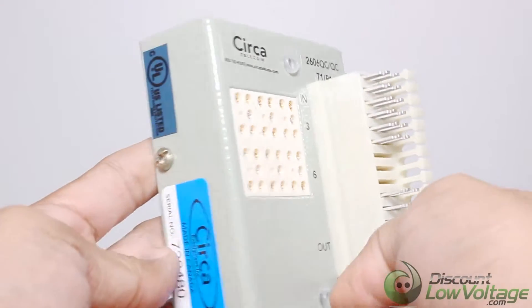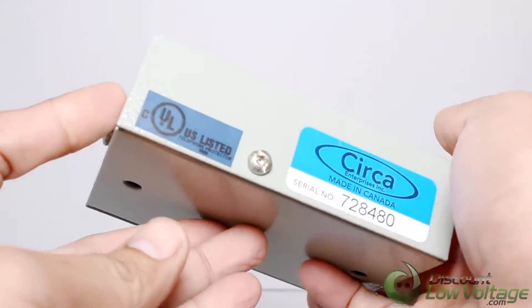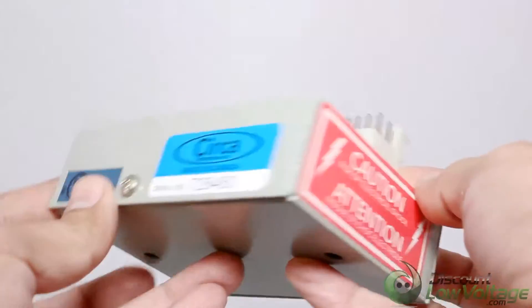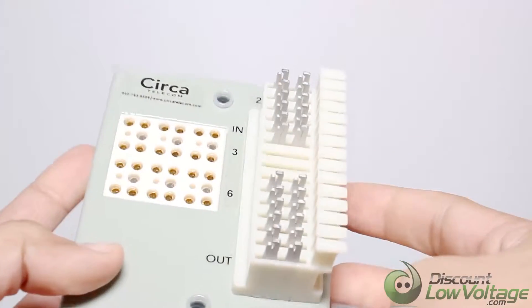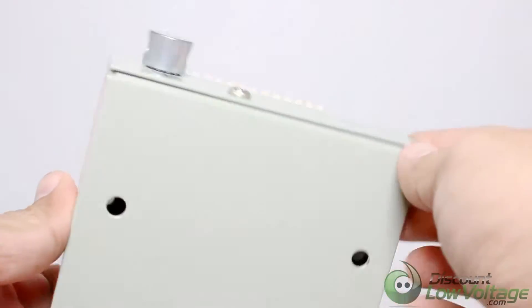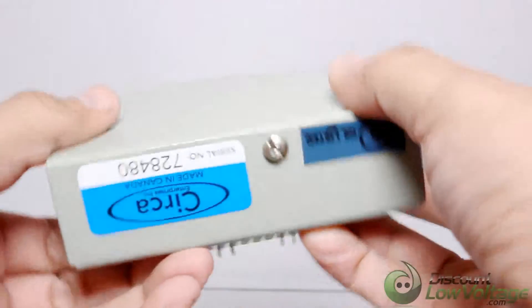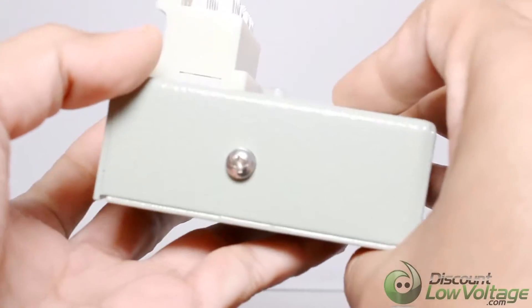The 16 gauge steel building entrance terminals feature reliable 66 block style quick clip connectors for both the input and output terminals. Connectors can accept up to an 18 gauge line termination, also included on multiple external and internal ground lugs, as well as splice chambers and various types of security covers.